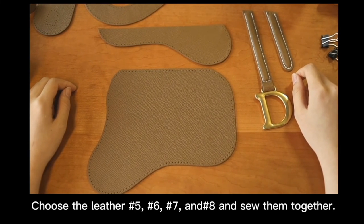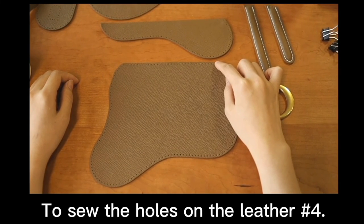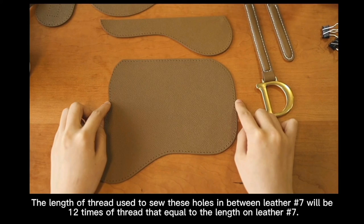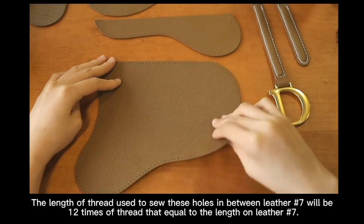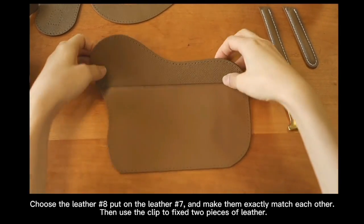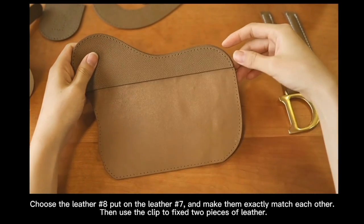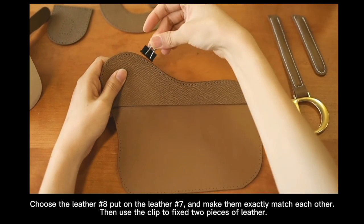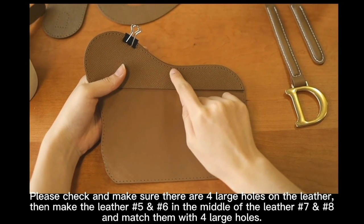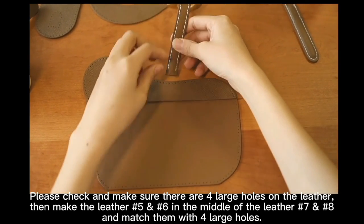Choose letters number 5, 6, 7, and 8. The length of thread used to sew the holes in between letter number 7 will be 20 times of thread equal to the length of letter number 7. Close letter number 8, put on letter number 7 and make them exactly match each other, then use a clip to fix the two pieces of letter. Please check and make sure there are four large holes on the letter, then place letter number 5 and 6 in the middle of letter number 7 and 8 and match them with the four larger holes.